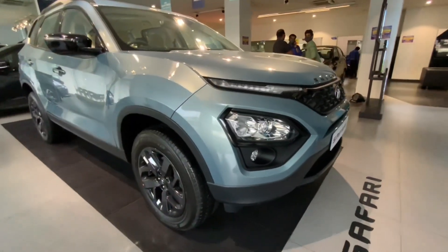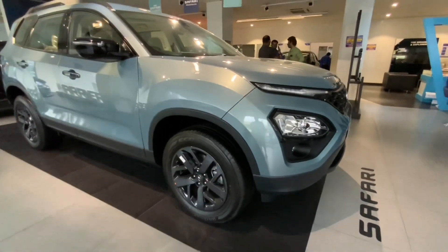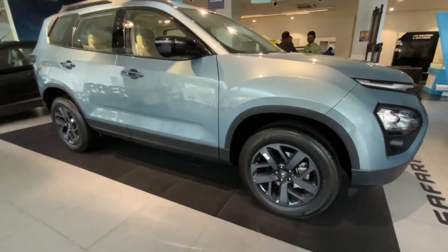Hello everyone, and welcome back to my channel. Today's video is about the Tata Safari Adventure Persona.